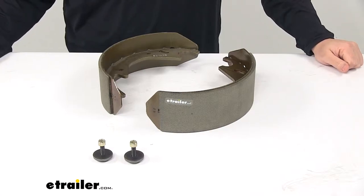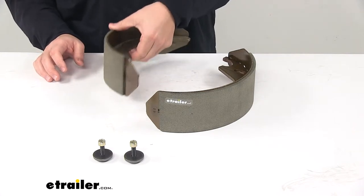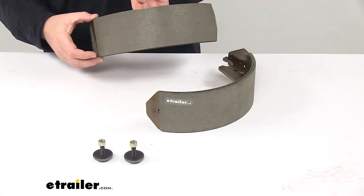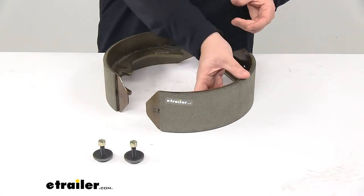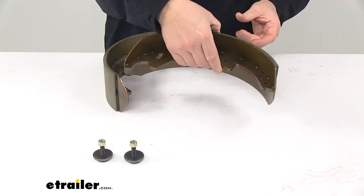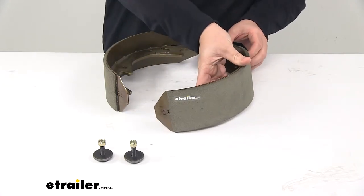Today we're taking a look at the Hayes electric brake shoe and lining kit. This is designed to fit the Hayes 12 inch by 3 and 1 quarter inch electric brake assemblies. This kit provides the shoe pads and linings for one wheel, and it also comes with new hardware. Note that hold down springs are sold separately.